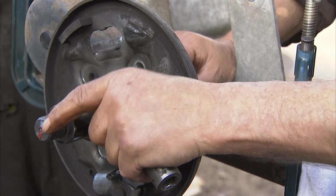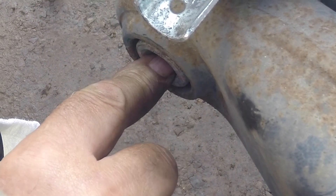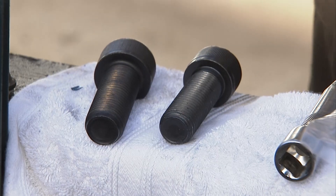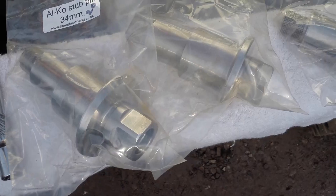The stub pin is held in at the back by a socket head cap screw — some people call them Allen bolts. There are two different sizes which complicate things a little bit, and there are two different diameters, so there is quite a combination of options.